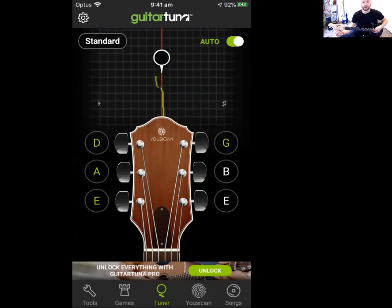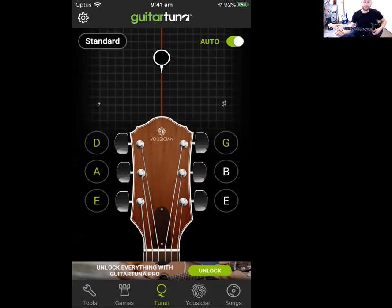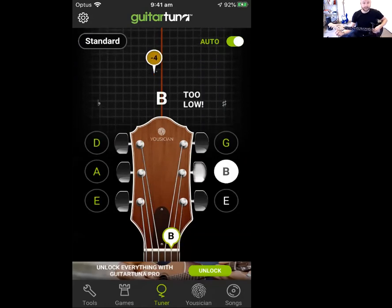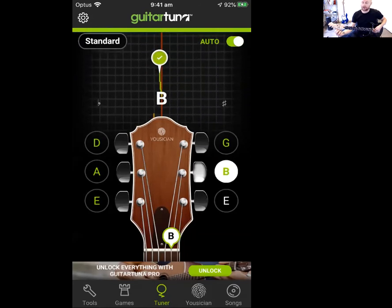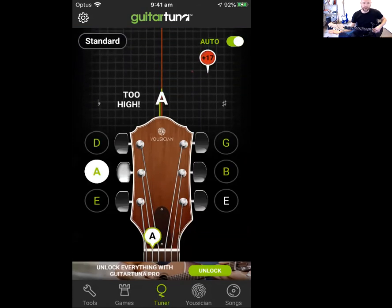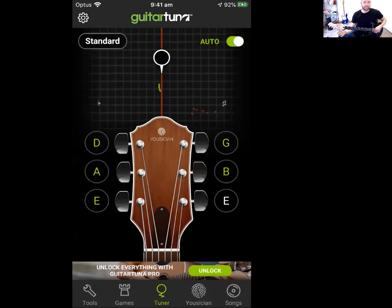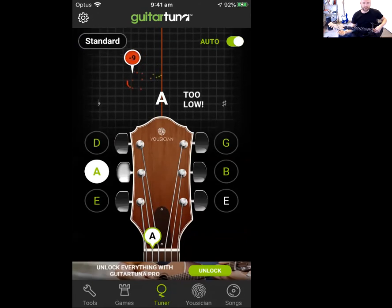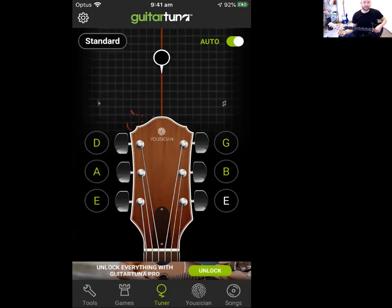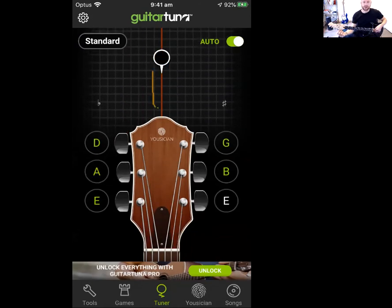'Eddie Ate Dynamite, Goodbye' — so this is the second thinnest string, B. That's a bit low as well. As you're loosening and tightening you'll just get an understanding. Don't stress — my only tip is don't turn it too fast. Everything I've done so far is just little turns, because usually a guitar shouldn't go very much out of tune. It should just be like a little crank.